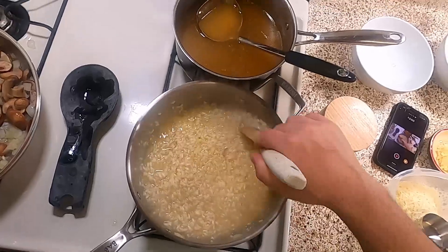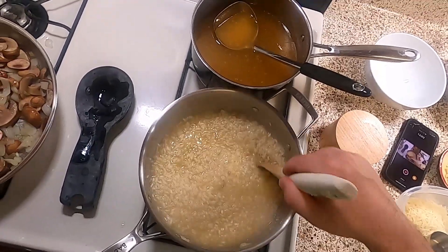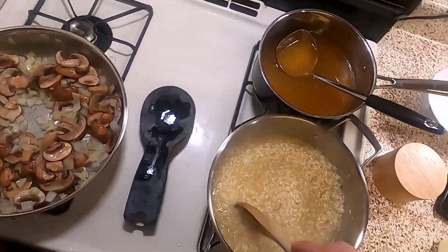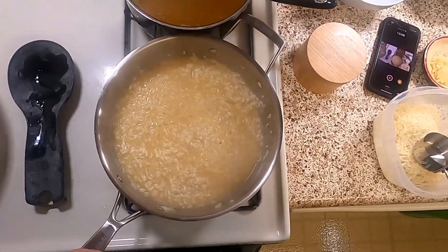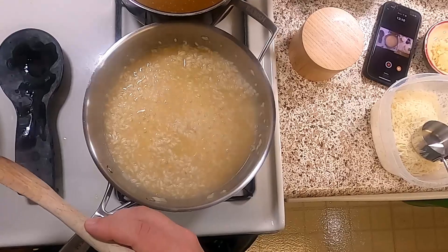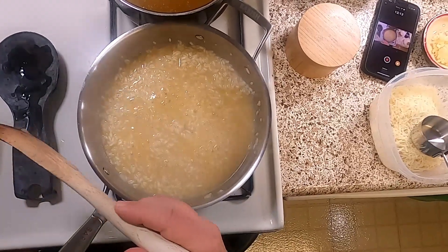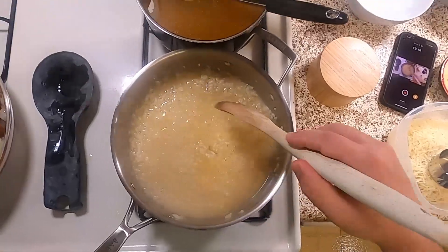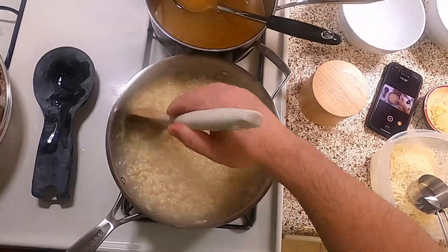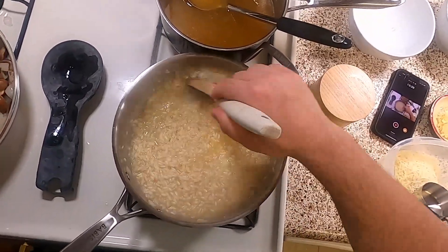Now when we say stir constantly, we mean just that. We can look away for a second to stir the other pan, but look what happens when we do — see how it starts to pull, and then it starts to rapidly boil. It's a lot more gently simmering when we're stirring.